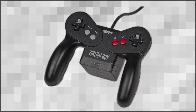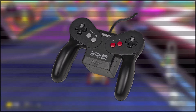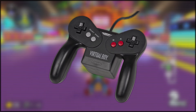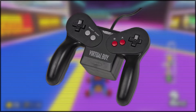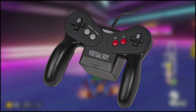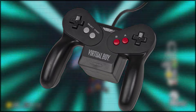The Virtual Boy controller. This was released with the Virtual Boy in 1995. This controller has got not one, but two D-pads, which is kind of weird but also kind of cool in a lot of ways. It's also got A and B buttons on the right-hand side, and start and select buttons on the left. It's got hand grips as well, which is pretty cool. And since the Virtual Boy was a 3D system, it's got an adjustment knob on it as well, which can be used to optimize the 3D effect.